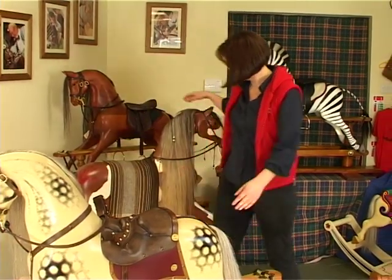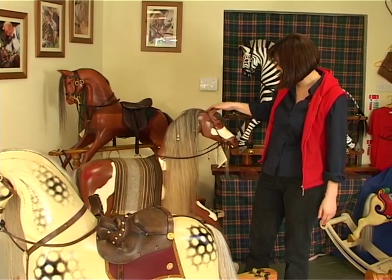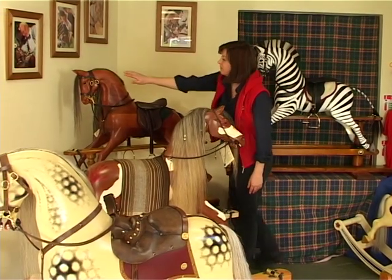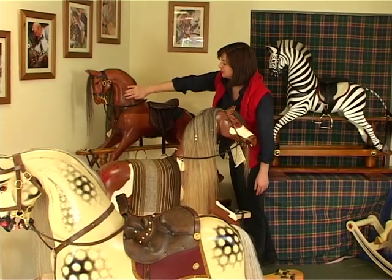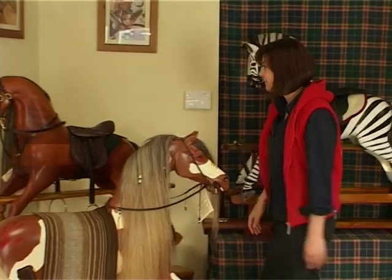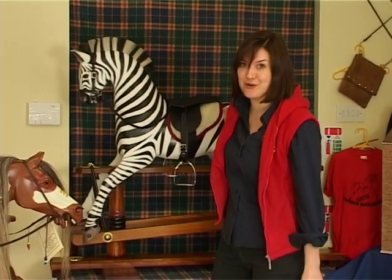This horse is based on that ridden by a Native American, and you can see the fantastic carving, racehorse-like in the head. Whereas this horse, we've gone for a natural wood finish to show off the grain of the wood. Of course, you could just throw tradition to the wind and commission a rocking zebra.